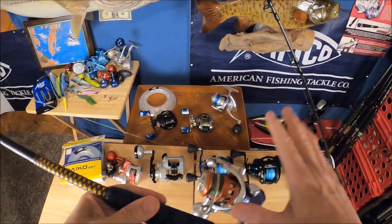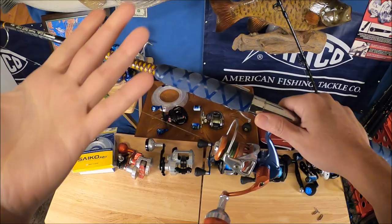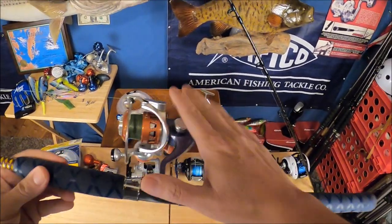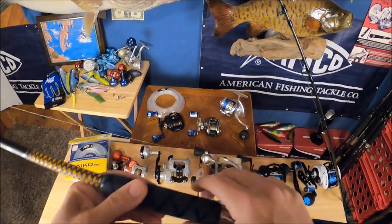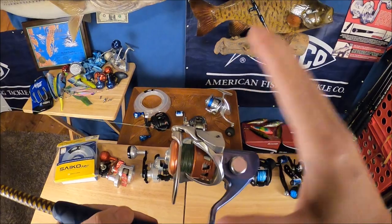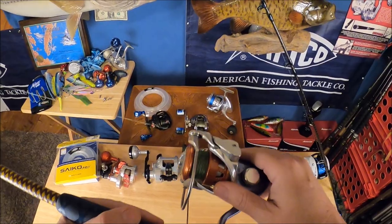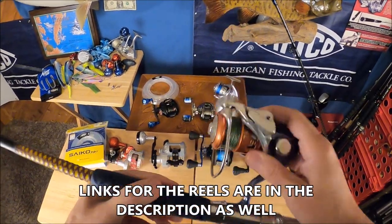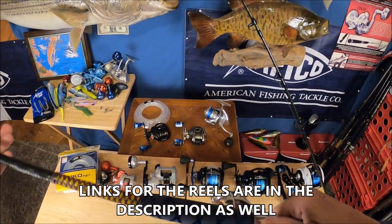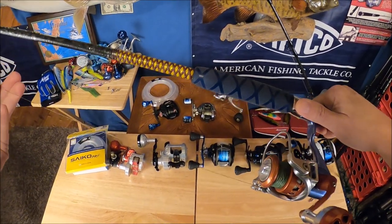Most of these reels are not going to be spinning, but you can use a spinning reel if you like — they work just fine. This is an Accurate SR6; they don't make these anymore. I would recommend a Penn Slammer — tried and true, around a $200 reel. The Penn Battle is a decent reel below that if $200 is a little out of your price range. I'd recommend the Penn Battle or the Penn Slammer; I'll put links in the description.